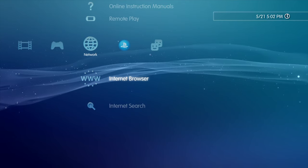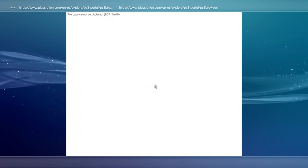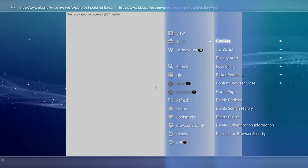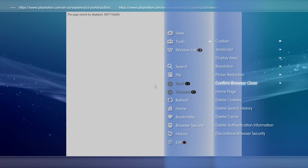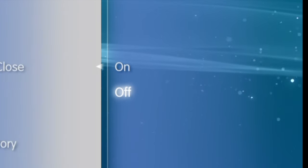The next step in the process requires that you use the internet browser on your PlayStation 3. Let's go through some key settings that you need to check before proceeding. Launch the internet browser by selecting it with the X button. Press the Triangle button to pull up the side cart menu. Use the D-pad to move the highlight to the section called Tools and select it with X. From the list of choices, scroll the highlighter down to Confirm Browser Close and select it with the X button. Use the D-pad to move the highlight to Off and select Off with the X button.